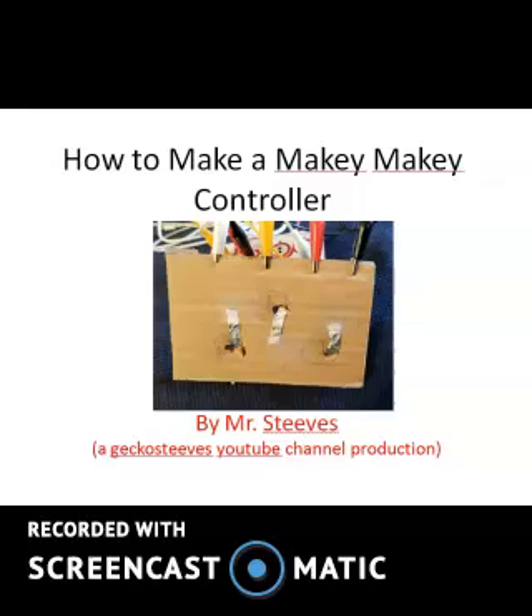How to Make a Makey Makey Controller, by Mr. Steeves.